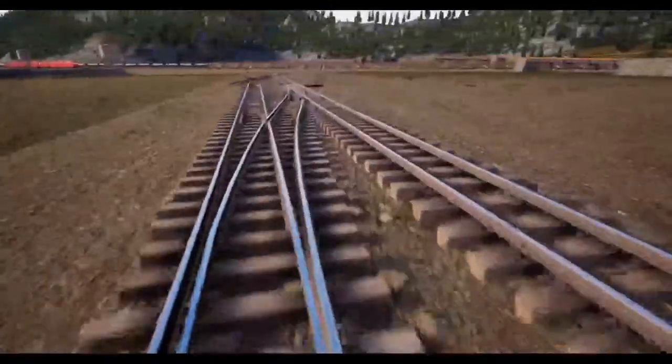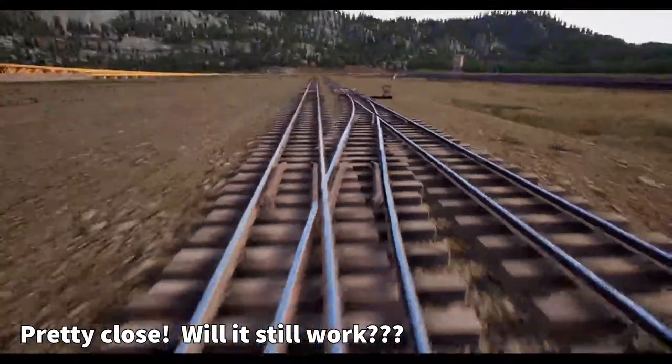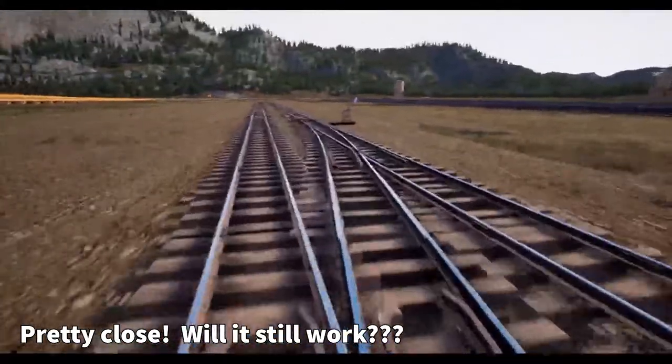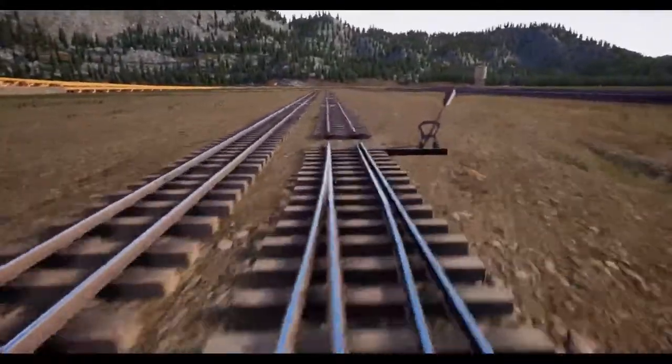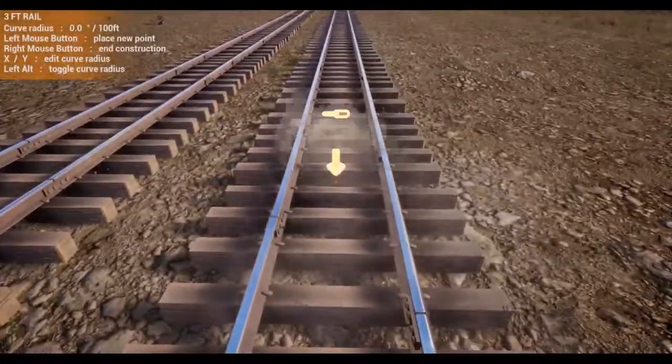Let's see how it looked — yeah, the track's pretty fat right there. You can see right in the middle of the screen how it kind of sticks out a little bit. It's not perfect, but let's try it out and see how it works. Make our connections.